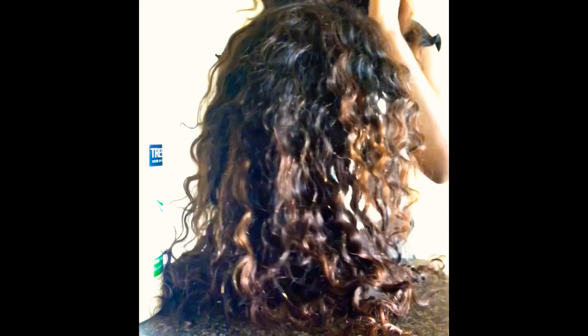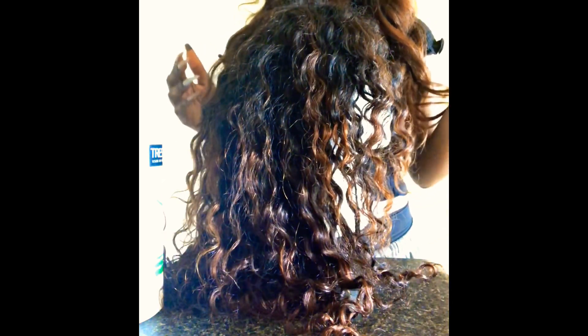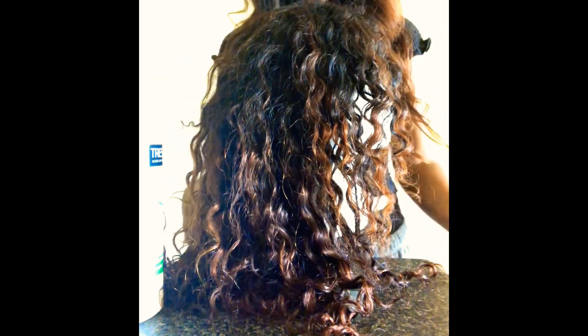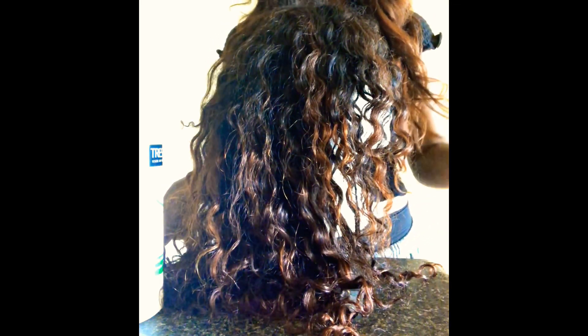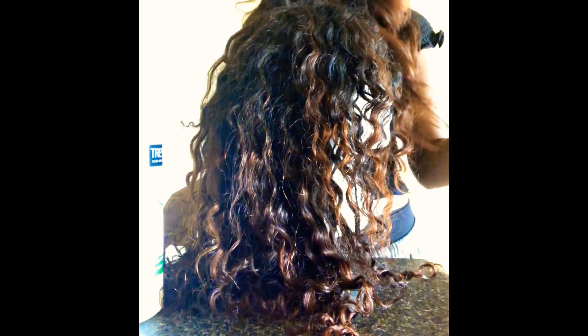I've had this hair for about five months now, and I got it off of AliExpress from the vendor Cranberry. It's Peruvian deep wave. I got bundles and a lace frontal closure — an 18, 16, 14 inch and a 12 inch closure.